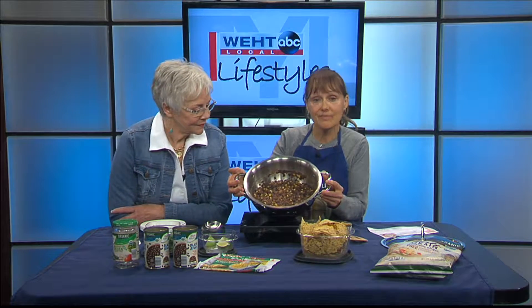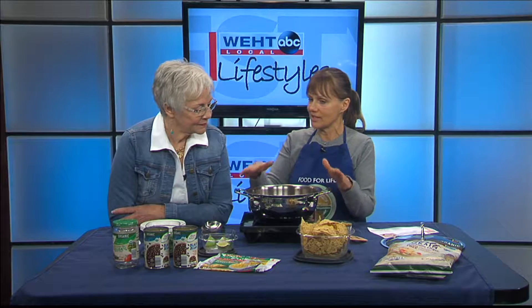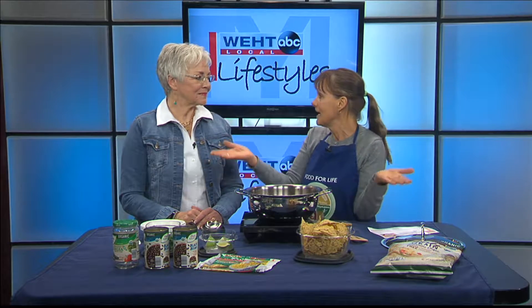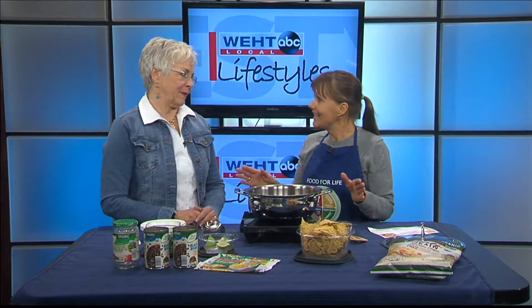You just put it in the pan and let it heat for about 20 minutes or so. This is just one batch. You can make a huge batch of this in a crock pot — double or triple the recipe, put it in a crock pot, let it sit all day, you come home, and you've got the best tasting chili. And your house smells wonderful.